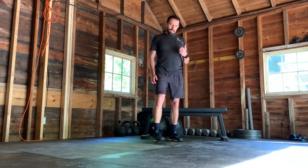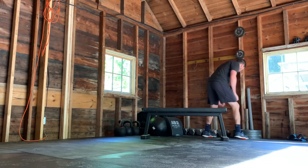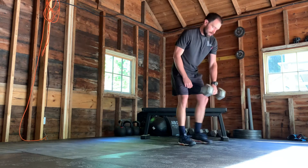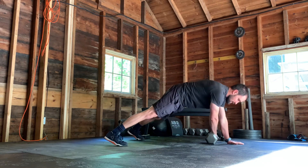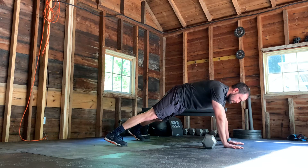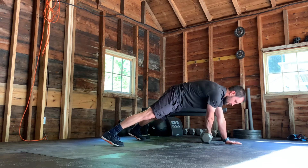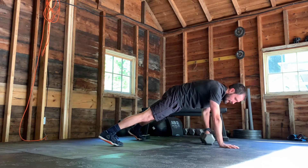In between that, what I'm gonna have you do is grab an object — this can be a dumbbell, this can be a band, or this could be a piece of paper. I'm gonna come to a plank position with wide feet, drag the object across and redraw it back, being mindful to not move my hips even as I place the opposite hand back down.